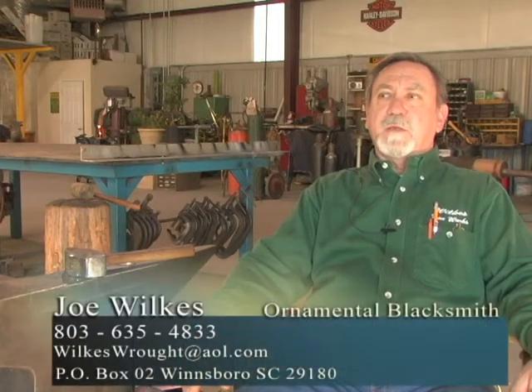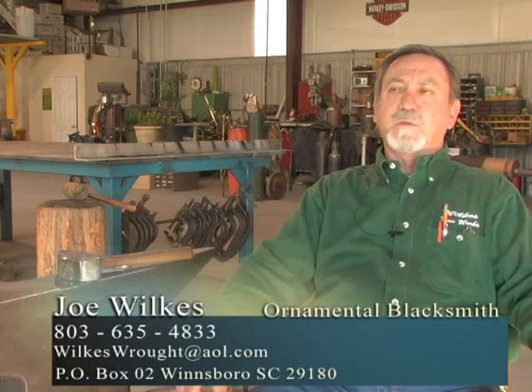My name is Joe Wilkes, I'm a blacksmith, and what I concentrate on is ornamental iron work — hand forged ornamental iron work. All of my work is done out of the forge and on the anvil.